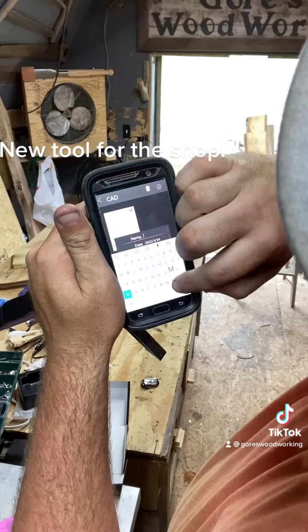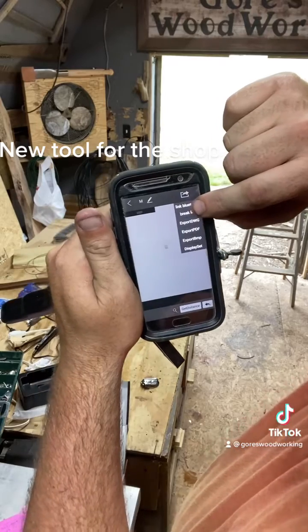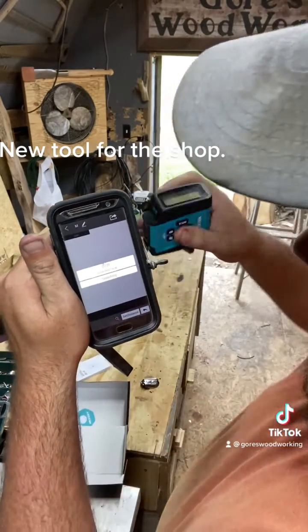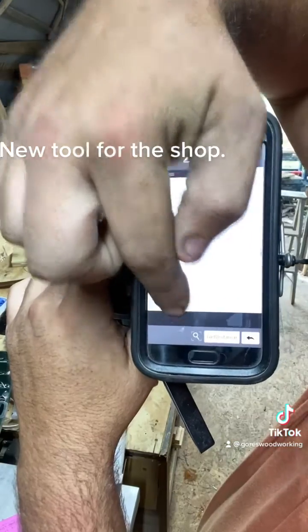Right here in the bottom corner you click on it, it opens up. You start a new one, name it, then hit this to link Bluetooth. We are connected to each other.